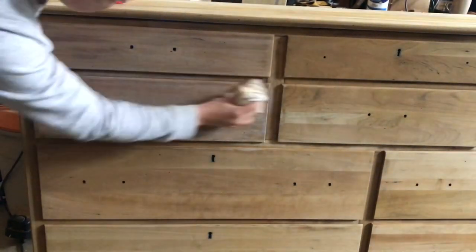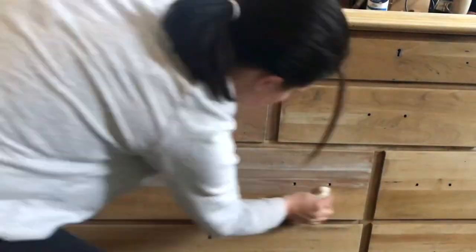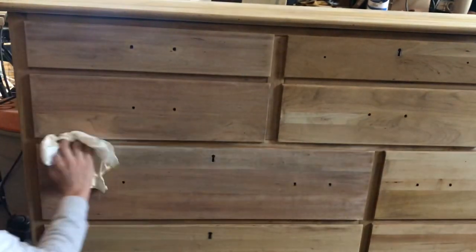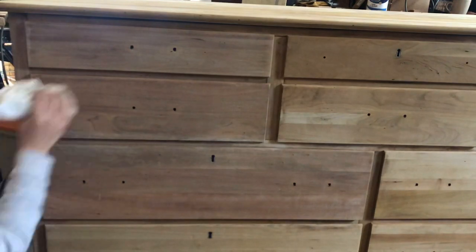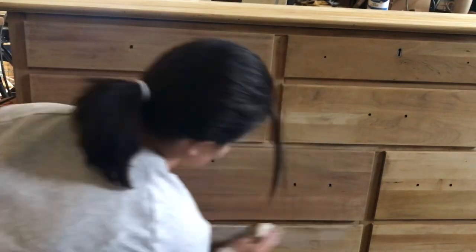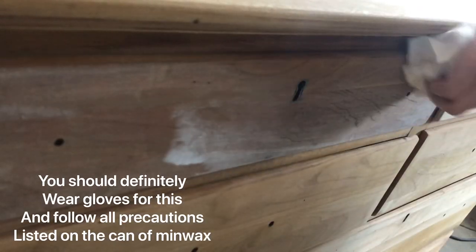I was really happy with just one coat of the whitewash, but a lot of people will apply two coats and maybe even three coats if they're going for a really light and airy look. It's going to look a little darker at first because by whitewashing it you're wetting the wood, and that's going to darken it for a second before it all dries completely. Just kind of getting it into the grain — wax on, wax off.